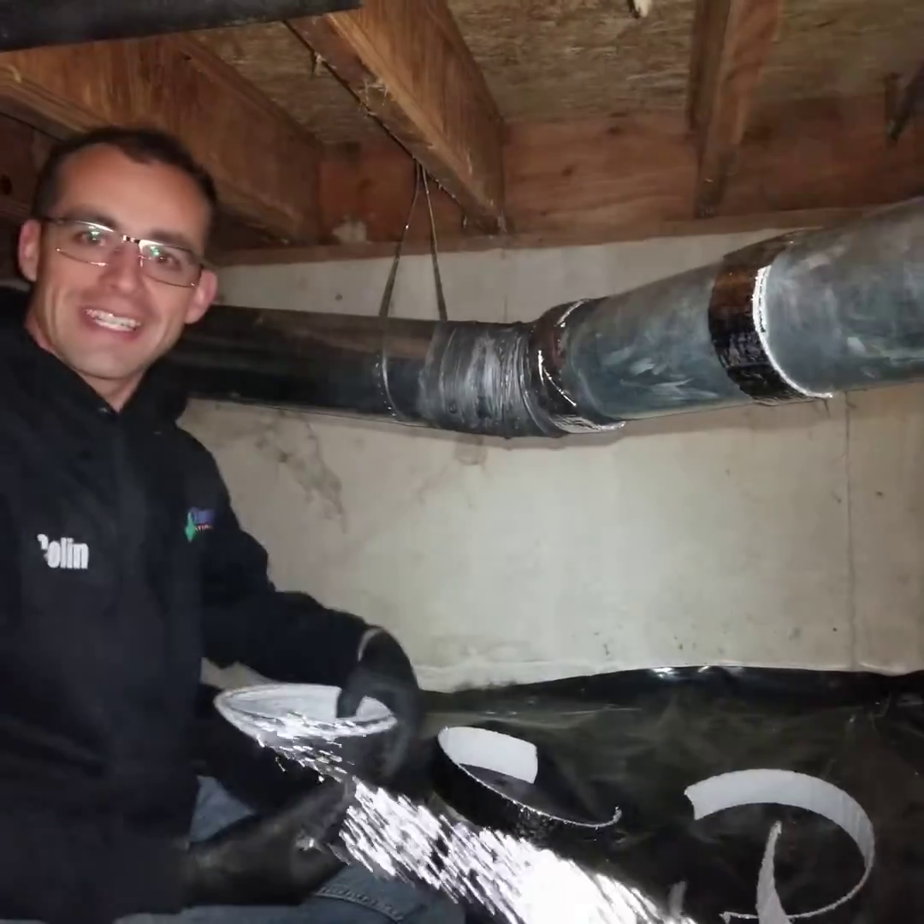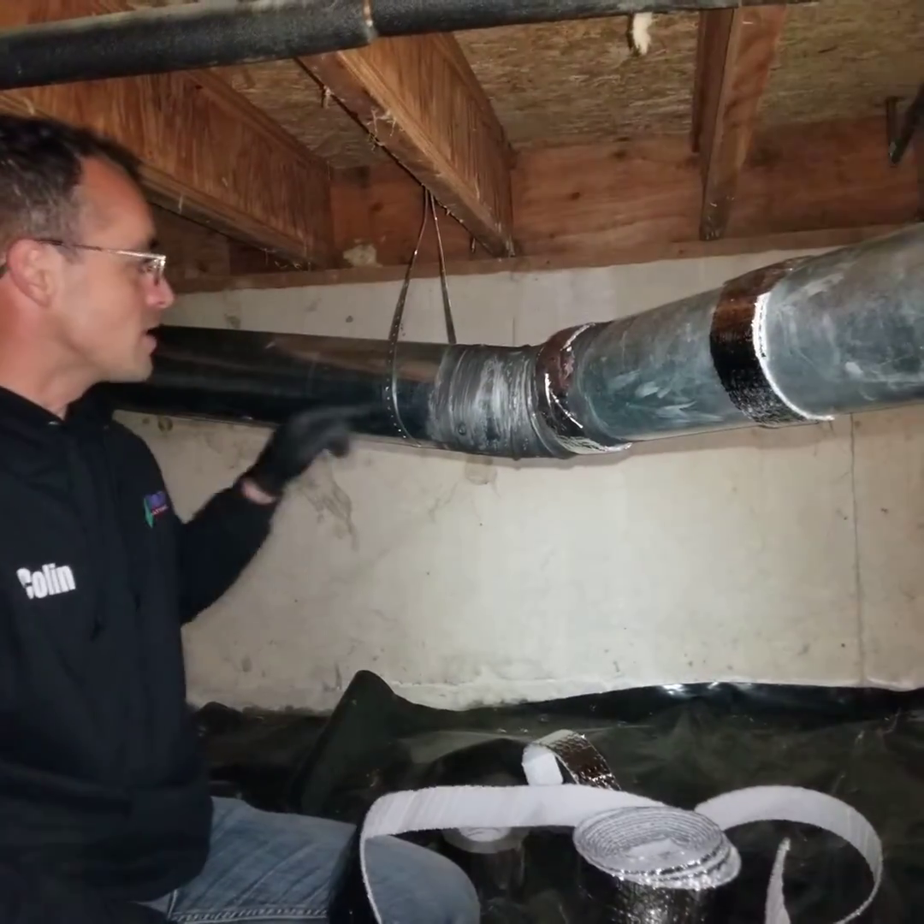Hey guys, this is Colin with Clean Air Heating and Cooling and today we are insulating some ductwork.